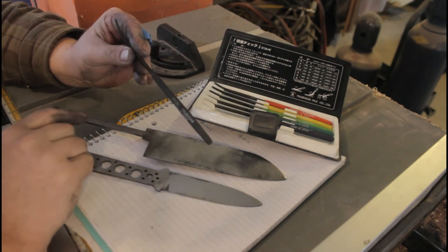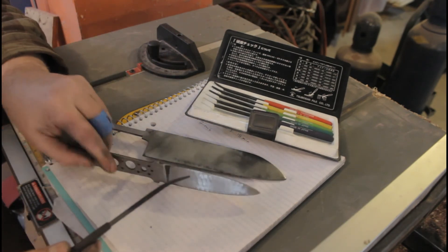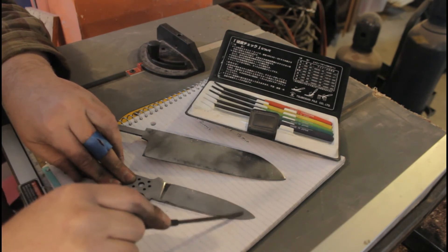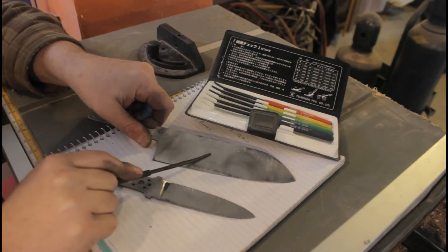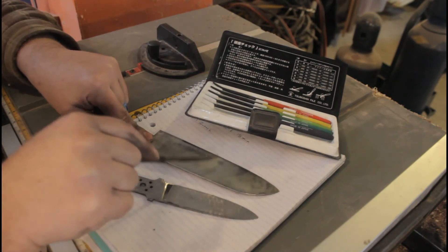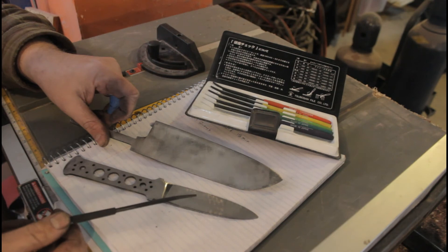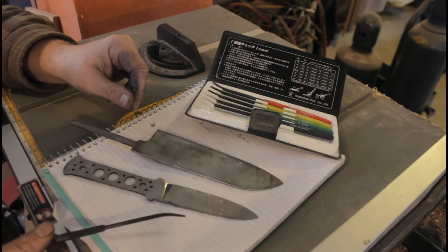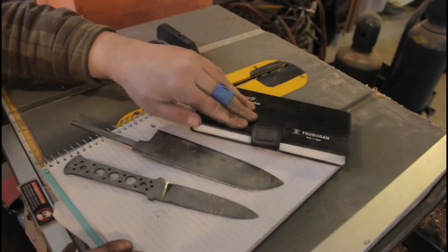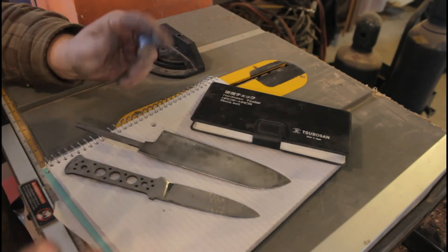The Rockwell 60 file glides right over — maybe a touch of a softer spot in one area, but in general I'd call hardening a success. The hardest file I have is Rockwell 65. The Rockwell 65 file still slides a little but wants to bite and grab, so I'd say I've hardened these to somewhere between Rockwell 60 and 65 — definitely a success. Now I'll temper these in the toaster oven and the final hardness should be around Rockwell 60 or 61.